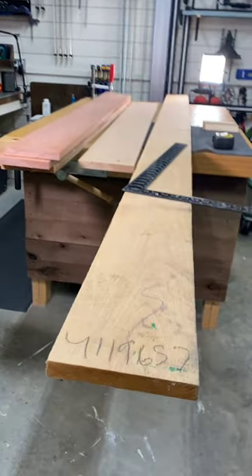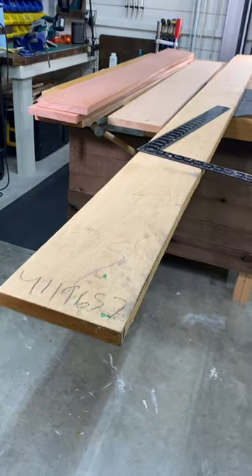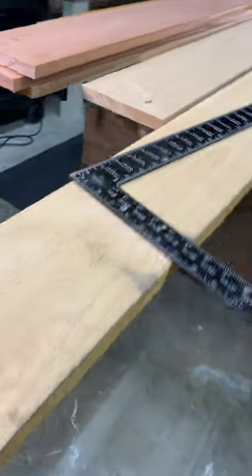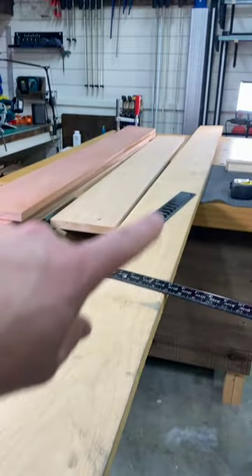If you're new to woodworking and you're starting to get into buying rough cut lumber, did you know that you can actually calculate board feet using a framing square? For instance, this piece of alder is 9 feet long, 7 inches wide, and 1 inch thick.